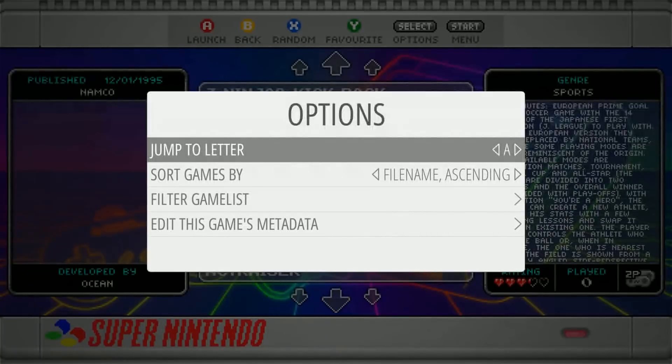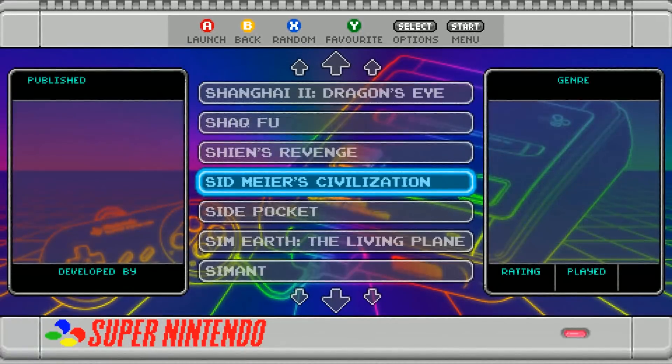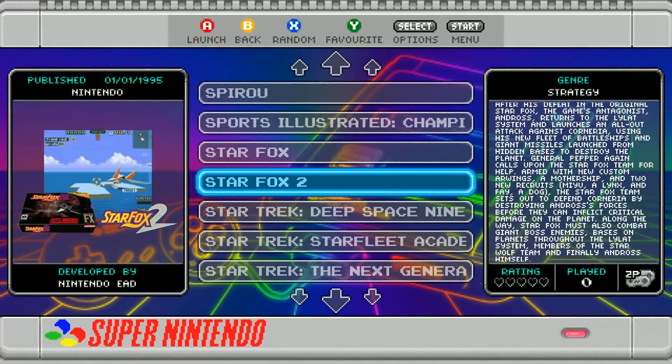Let's just see if there's Star Fox 2 — there should be, for those of you that want the full SNES Classic experience. You get the same sound like you get on a SNES NES Classic. I mean, this is as close as it gets. Star Fox 2 — boom.